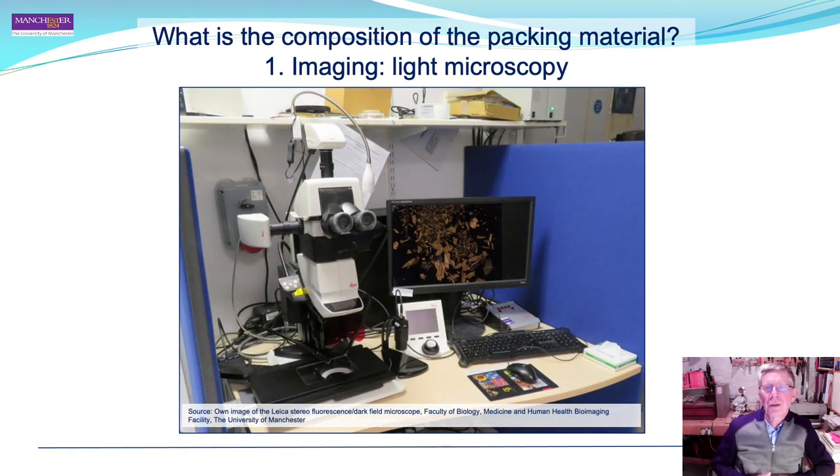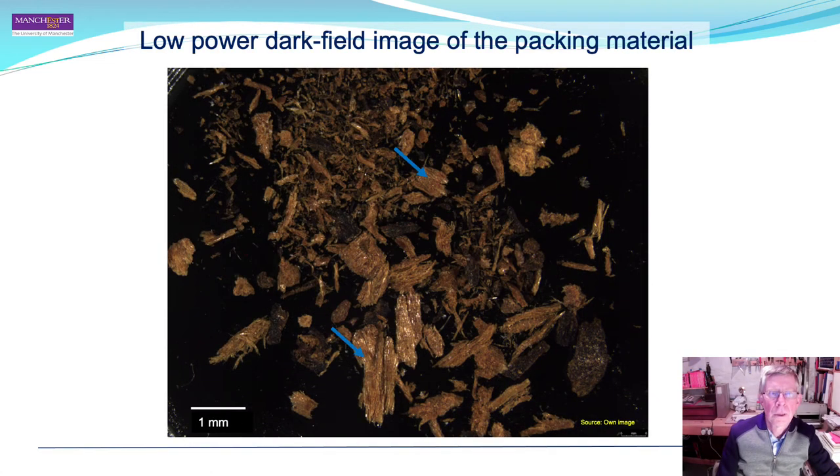The sample material consisted of fine brownish powder with a particle size of 2 to 3 millimetres maximum, with most being much smaller. It was therefore possible to image using light microscopy without any preparation — the sample was simply placed onto a slide and examined. A low-power dark-field image of the packing material shows small flakes of wood, indicated by blue arrows, some up to one to two millimetres in size.